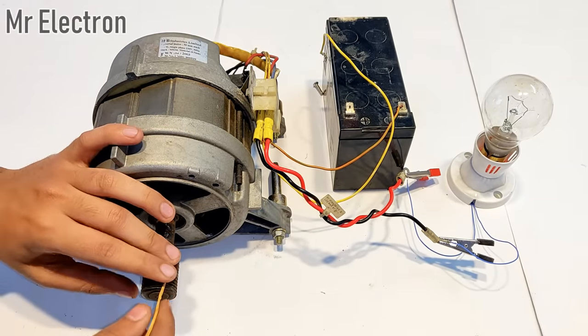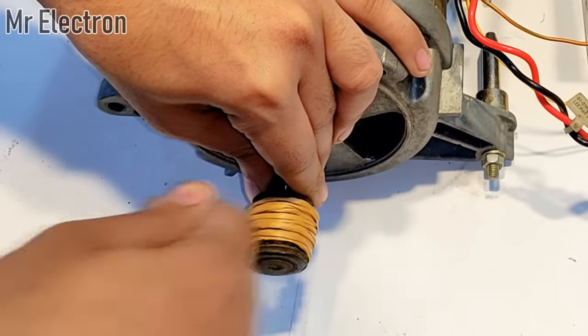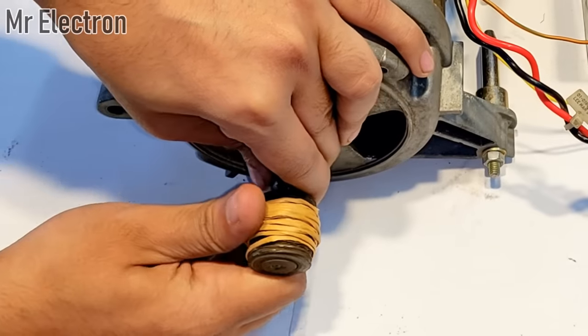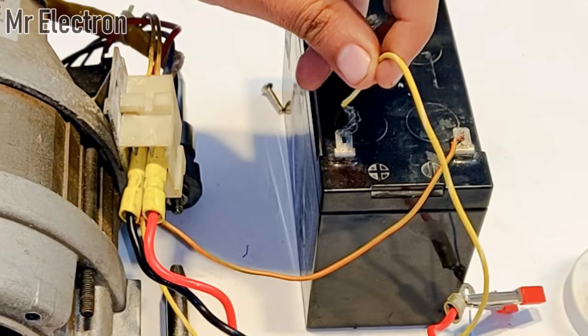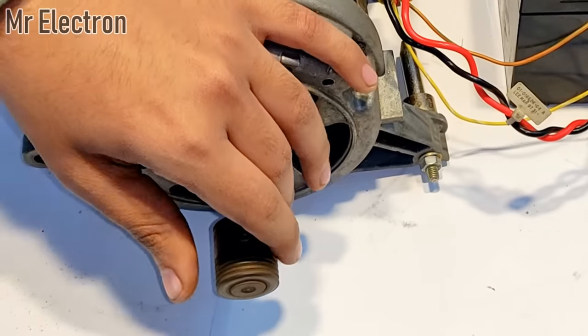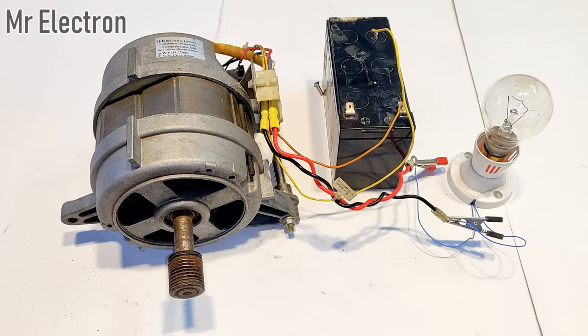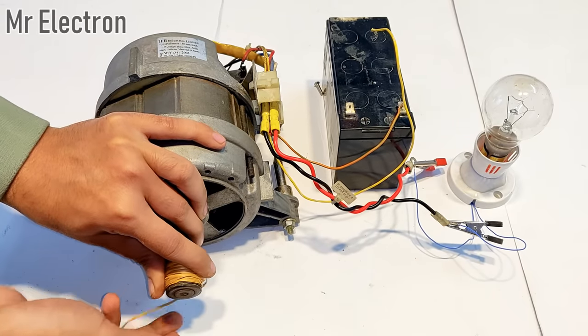Let's wind the rope first. Okay, connecting the wire — the wire has been connected. Go! Oops, bad timing and the wire got out — once more.